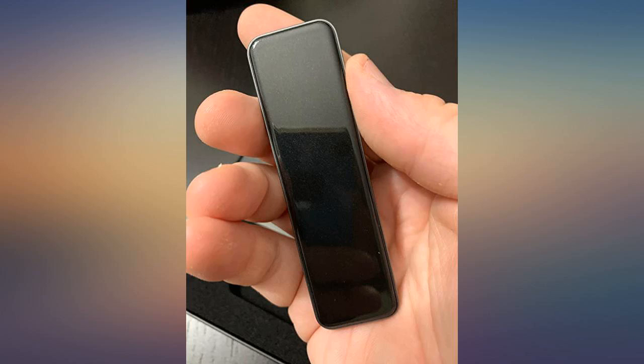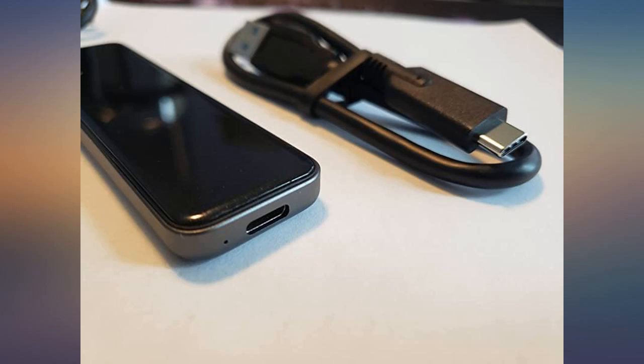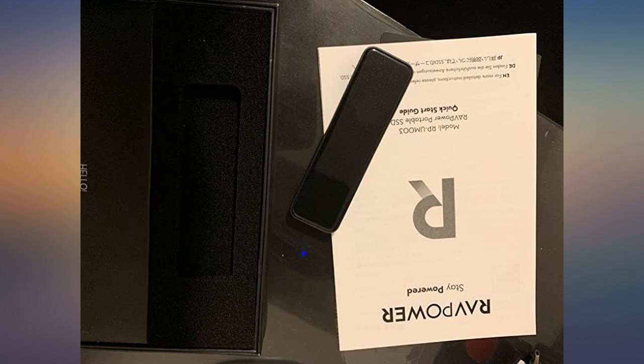This product beat my expectations. It's nicely designed, super easy to carry, and very fast. My computer is old and has USB 3 through a PCI card that I installed recently, so I cannot test the fastest possible speed. But I tried copying a large set of files from my hard drive and this thing is pretty darn fast.